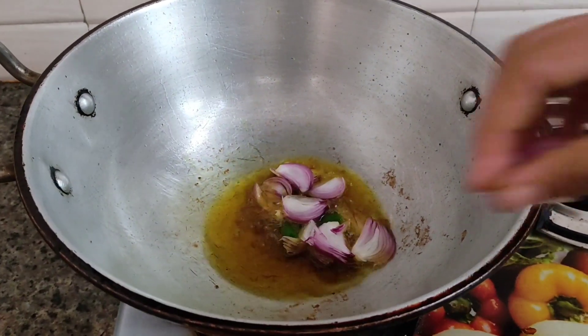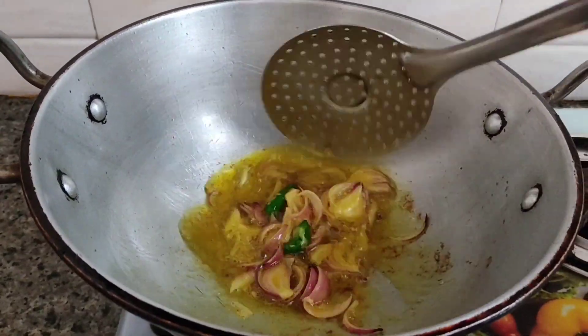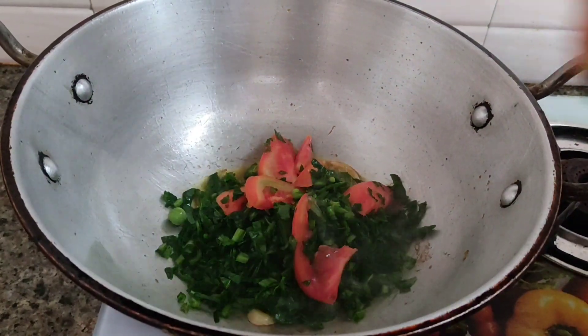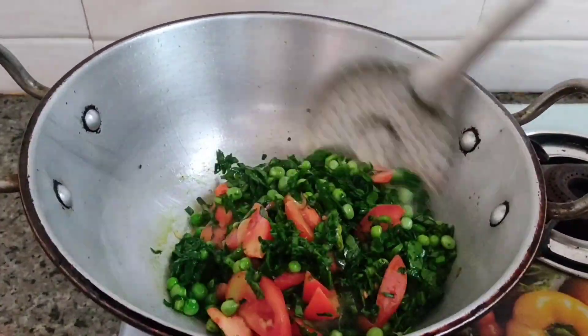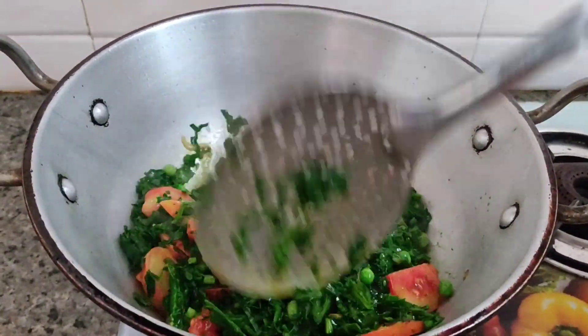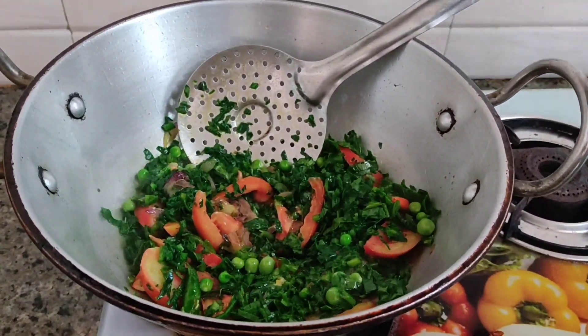We will be able to remove the water from the top to the bottom.